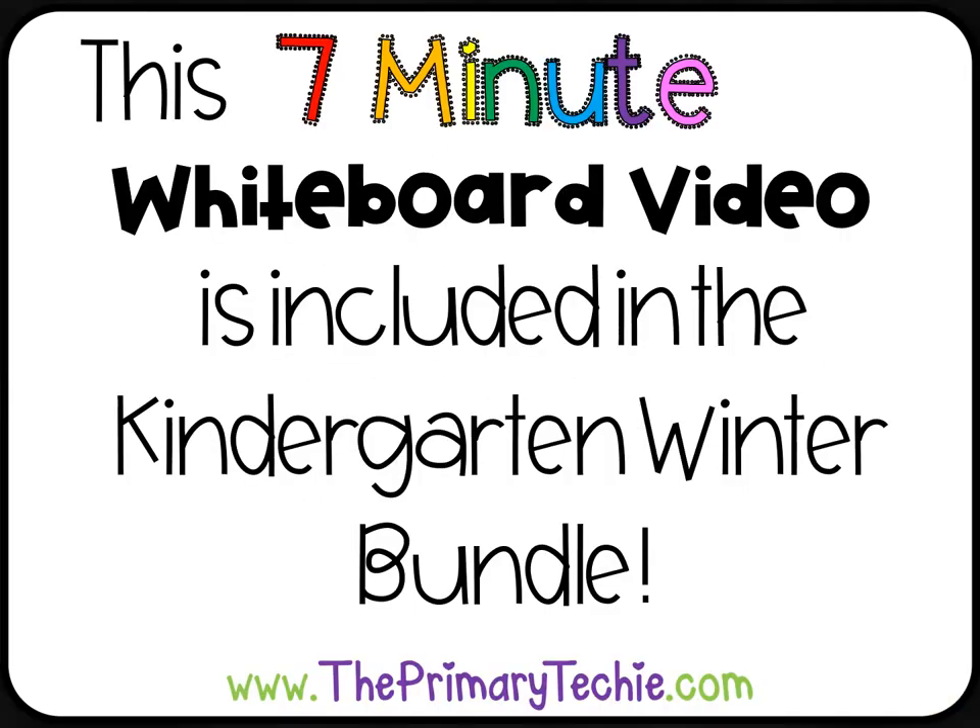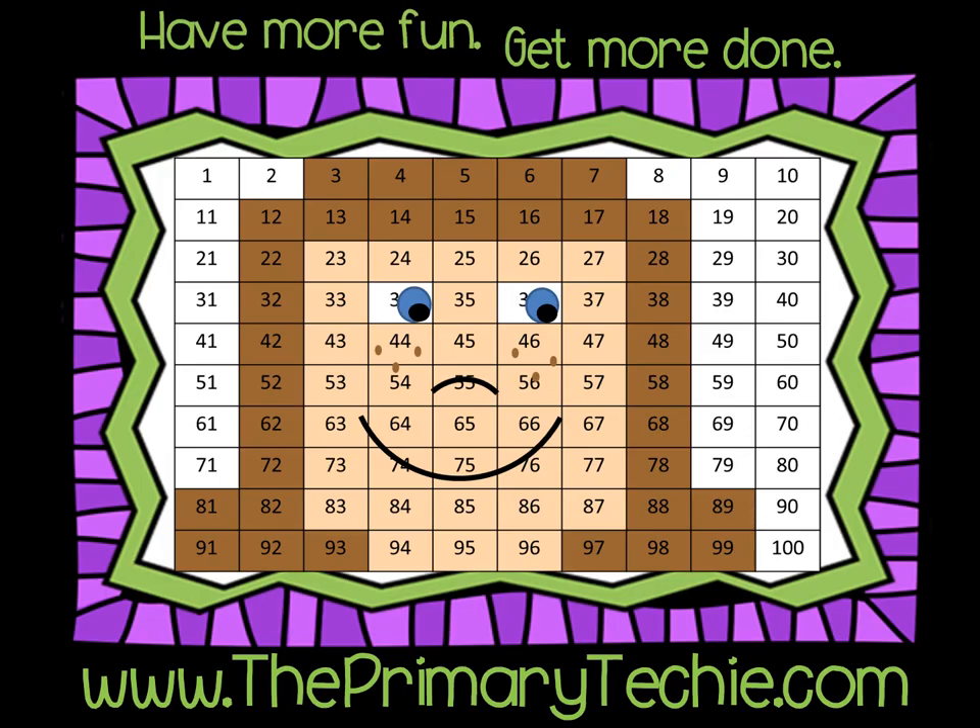This 7-minute whiteboard video is included in the Kindergarten Winter Bundle, only at theprimarytechie.com. Have more fun, get more done — theprimarytechie.com.